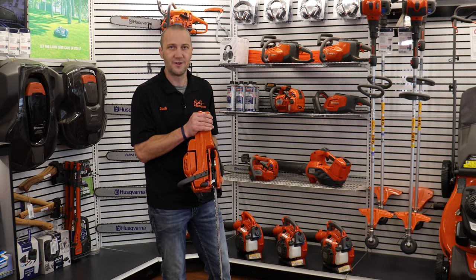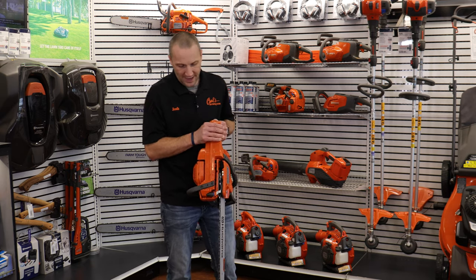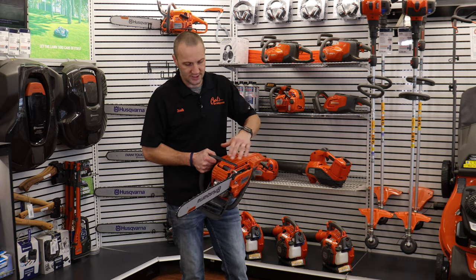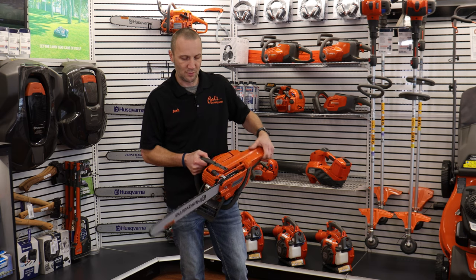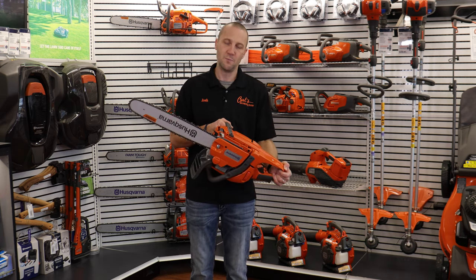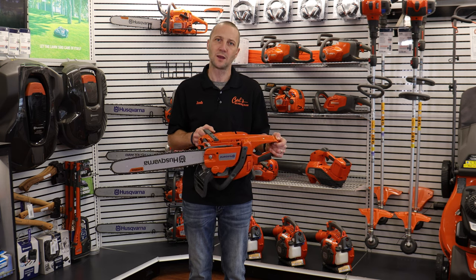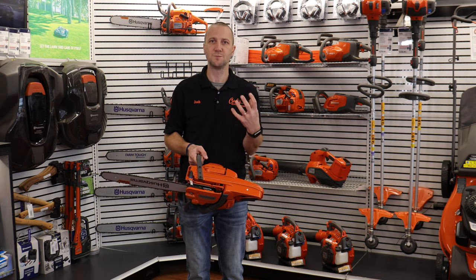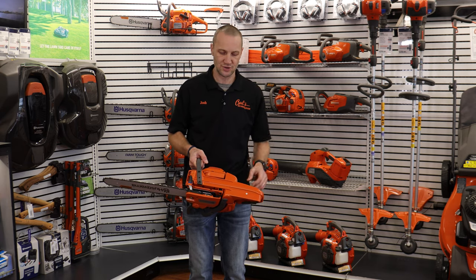Anti-vibration, fatigue. Way back in the day, chainsaws were known for vibration and hurting our hands and hurting our bodies. Well, Husqvarna has implemented this coil spring setup, which they've had for many years. They've actually led the way in operator comfort. Since the 90s, they've had this coil spring, which makes for a smoother operation, less fatigue and danger to the operator.